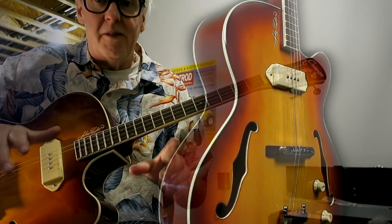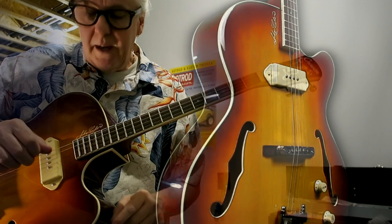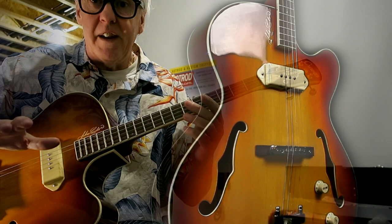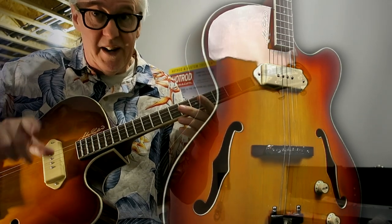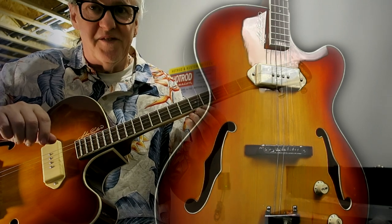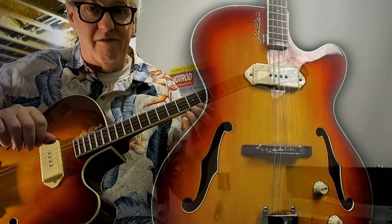All our guitars have always shipped out in DGVE, so that's the tuning presently. It can take whatever strings, it can take whatever tuning you want — it's all up to you. Please come back when John's got it in his hands. You'll hear what it really sounds like.